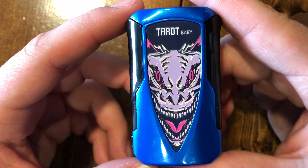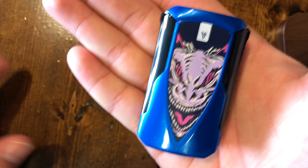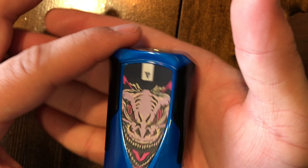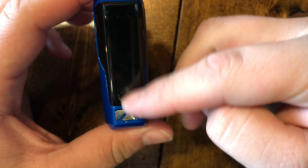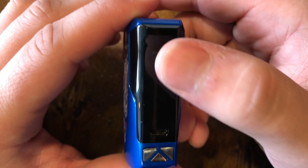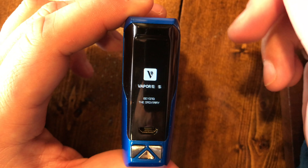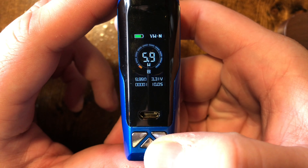Here's the Tarot Baby itself. It's a pretty small device — that's how it sits in my hand, but I'm a pretty big person so you'll be the judge of that. To turn it on, the screen is on the side here. Click the fire button five times: one, two, three, four, five. You'll see the Vaporesso logo and it goes straight into wattage mode.